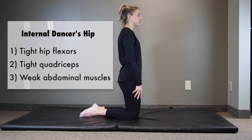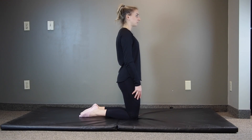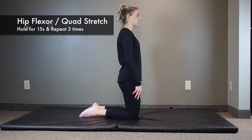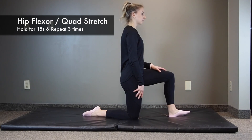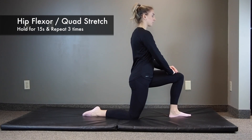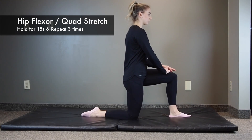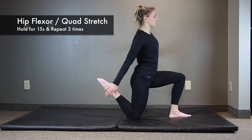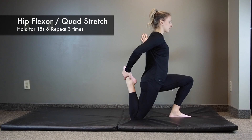Now moving on to internal dancer's hip. For this we want to address tight hip flexors, tight quadriceps muscles, and weak abdominal muscles. We'll start with the kneeling hip flexor and quad stretch. Kneel on your affected leg and bend your good leg out in front of you with that foot flat on the floor. Keeping your back straight, slowly push your hips forward until you feel a stretch in the upper thigh of your back leg and hip. Then grab your leg and flex your knee towards your buttocks for a quadriceps stretch at the same time. Hold the stretch for 15 seconds and repeat 3 times.